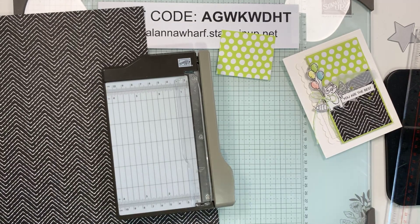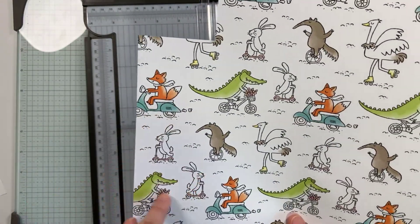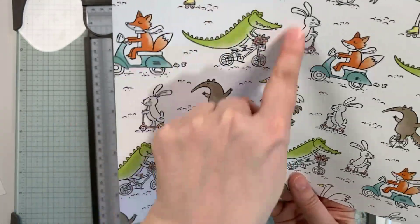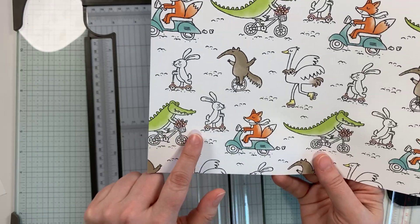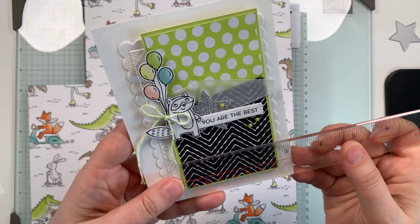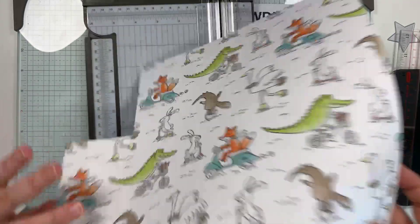I'm going to rotate this and go two and a quarter — so I've got two and a quarter by two and five eighths. Now I am going to bring in my large cutter so I can cut just the portion I want without cutting into the cute characters. I'm assessing my paper — I don't want to cut into this one because it will cut his tail off. I'd rather keep this character intact. I'm going to cut this piece from right here so I keep him whole.